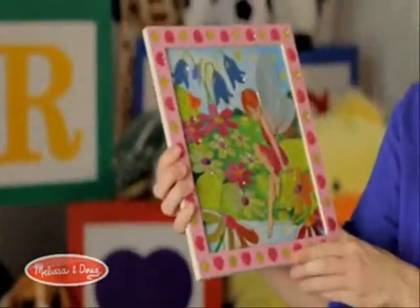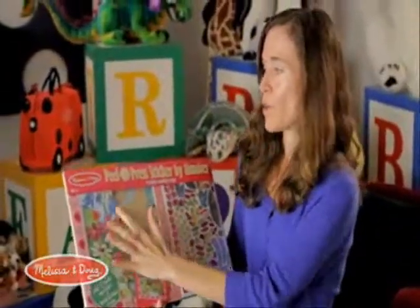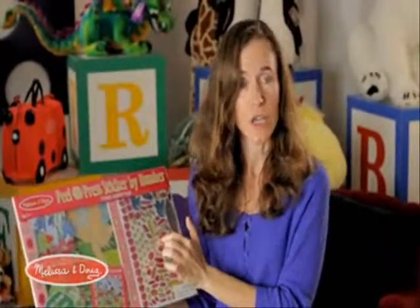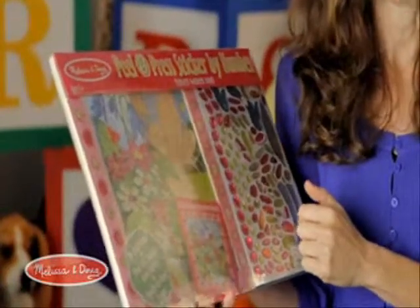And there's nothing more illustrative of this than our new sticker-by-number category. This is really fun, really easy, and the results are even amazing to adults. We call these peel-and-press sticker-by-number, and basically what you're getting is a wooden frame that has numbers on it and a bunch of stickers that very easily fit into a corresponding place on the scene.